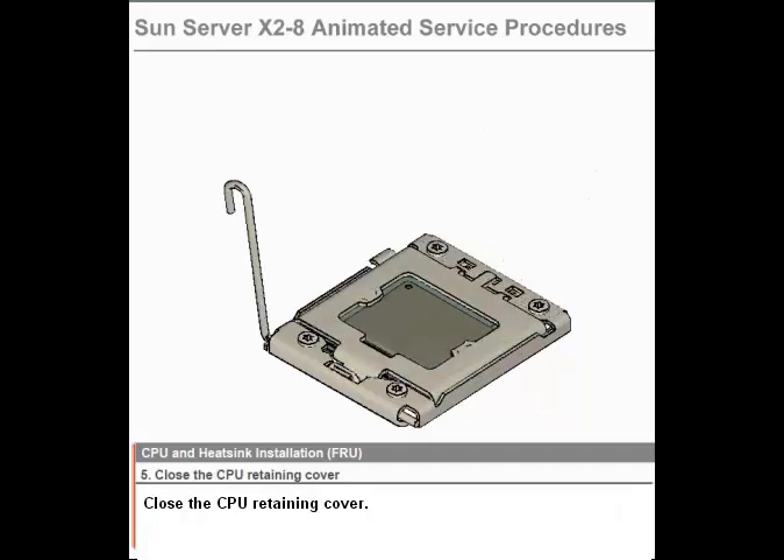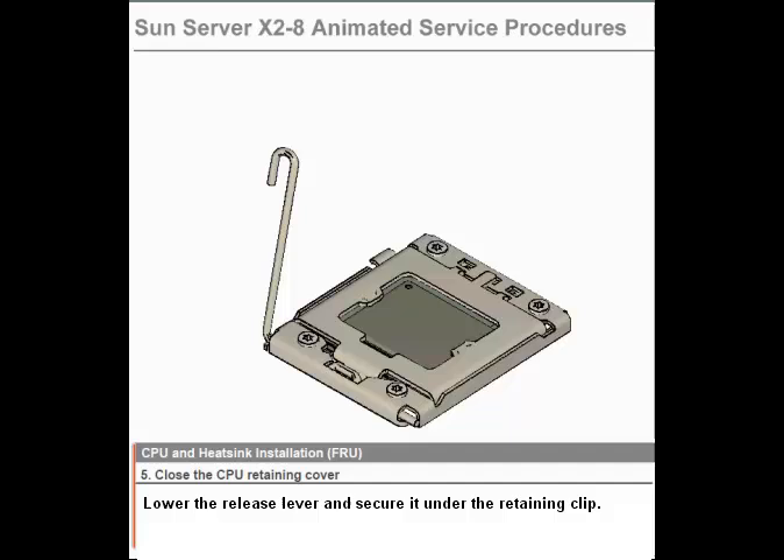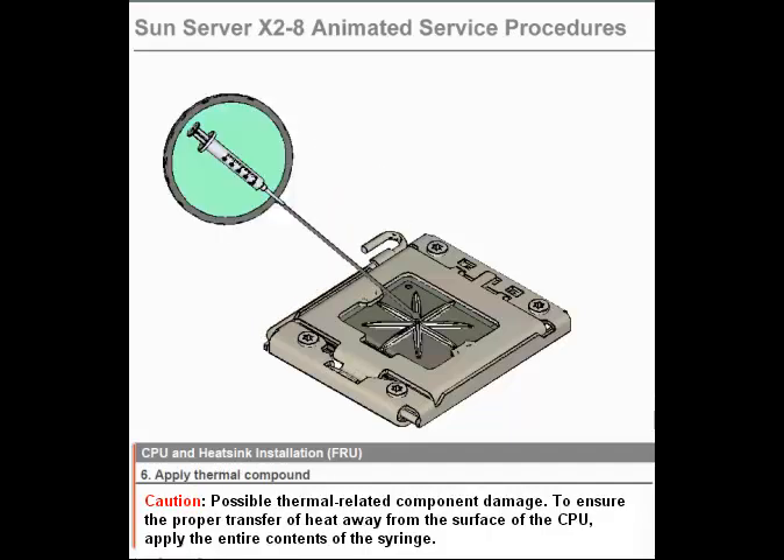Step 5. Close the CPU retaining cover. Lower the release lever and secure it under the retaining clip.